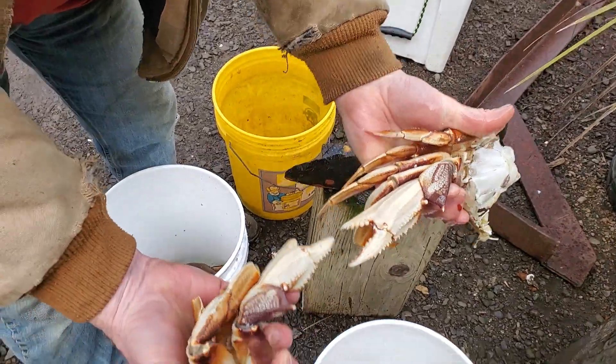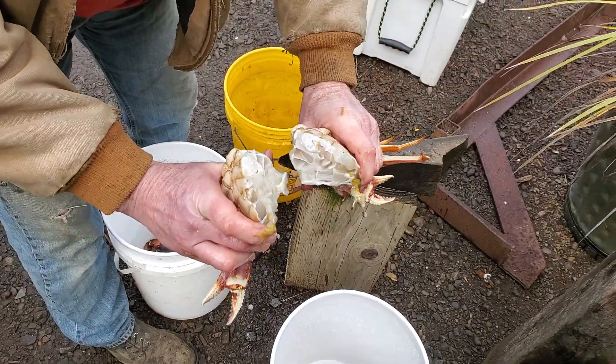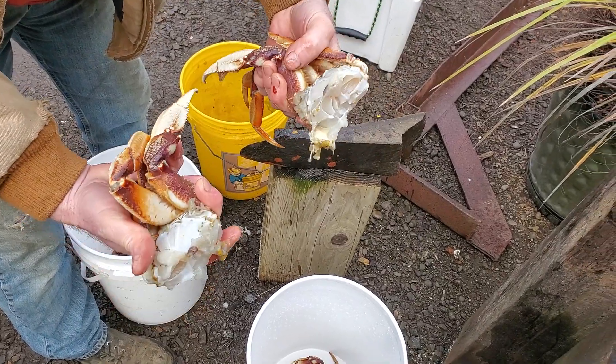I'll do a little bit of washing off, but that way you have two pieces of crab, which you can cook immediately or you can freeze them.